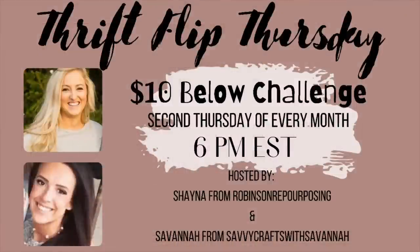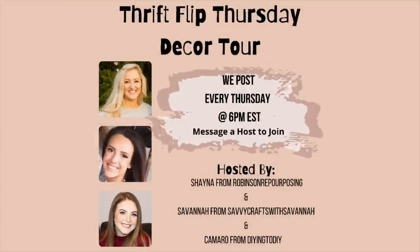Today is a Thrift Flip Thursday video. Shayna from Robinson Repurposing and I host this challenge every second Thursday of every month, so anyone with a channel can join. In my description box there is going to be a link to the playlist and all the other amazing creators who decided to join. Also over on Instagram we host a Thrift Flip decor tour every single Thursday, hosted by us and Camaro from Dying2DIY. Don't forget to check out the playlist when you're done with this video and let's get back into the flips.